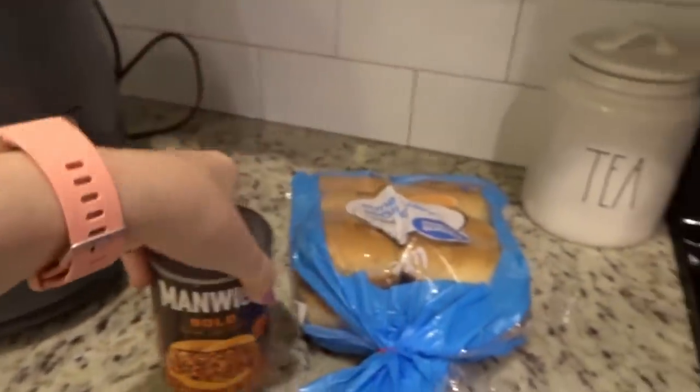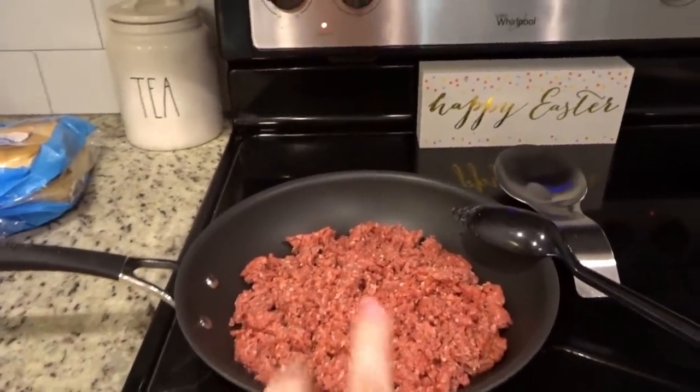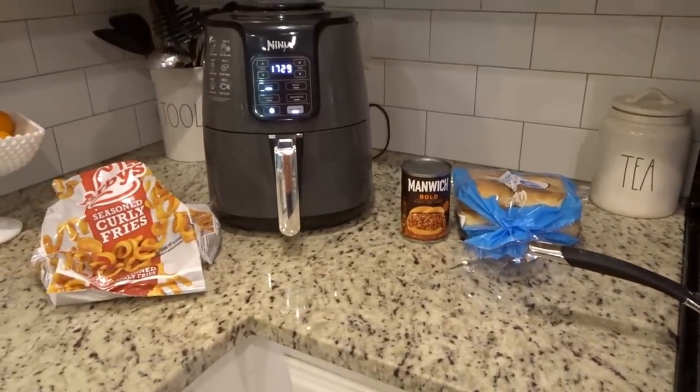I like the bold kind. I'm just now getting the ground beef going, and that's supper tonight y'all. Super easy.